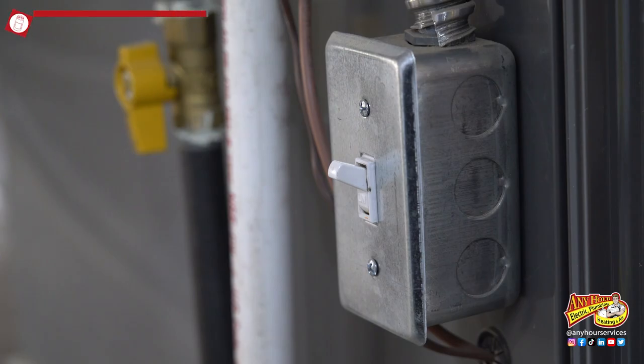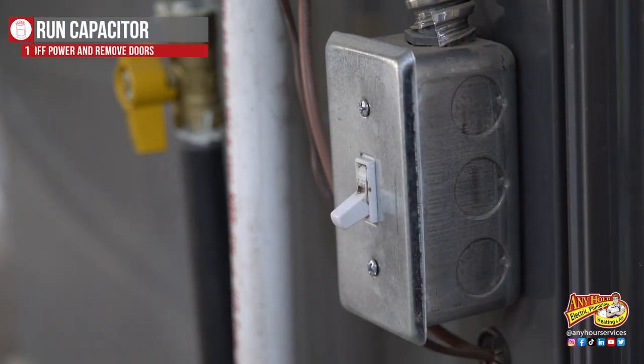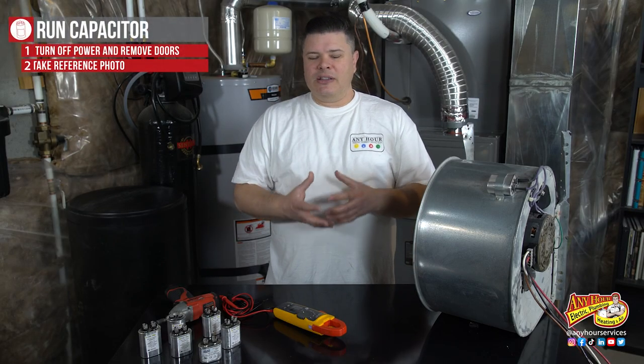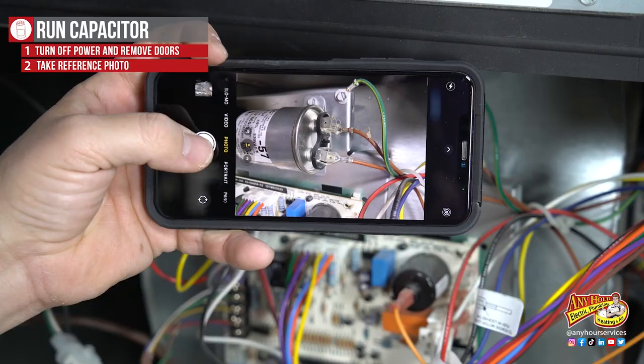Before we get started we want to turn the power off at the switch or the breaker. Once you have the power off you can remove the doors and expose the blower fan. It's a good idea to take a picture of how the wires are connected so that when you put it back together you can hook it up the right way.